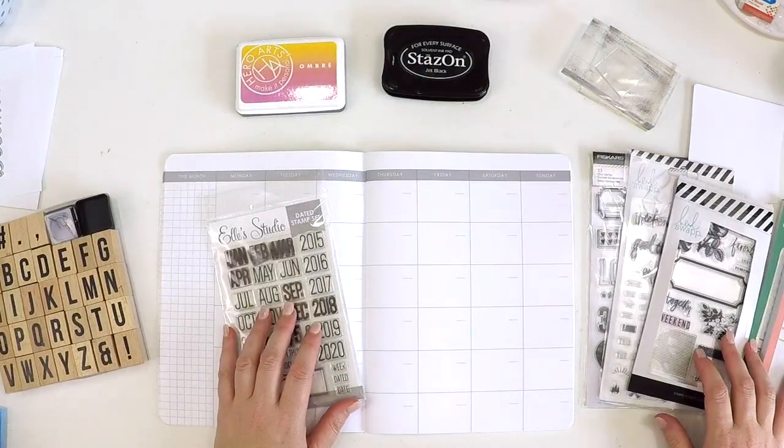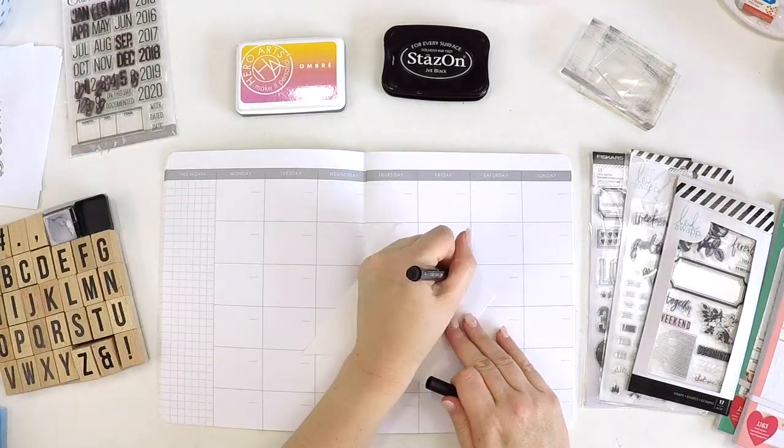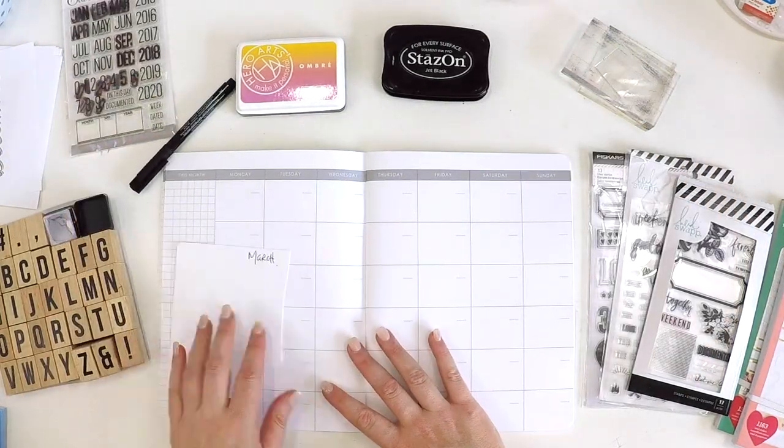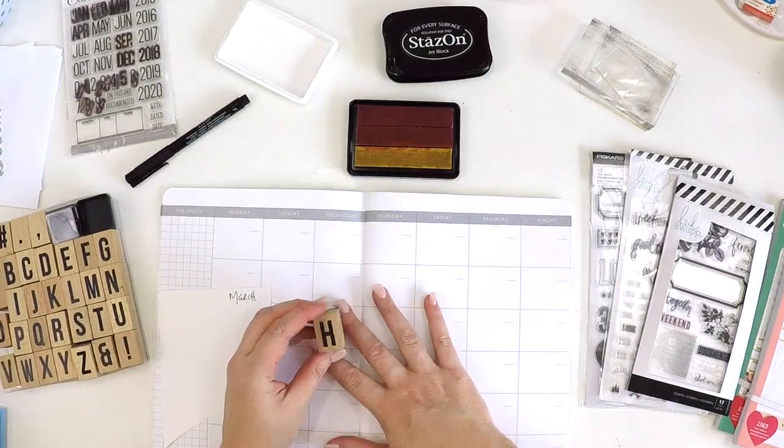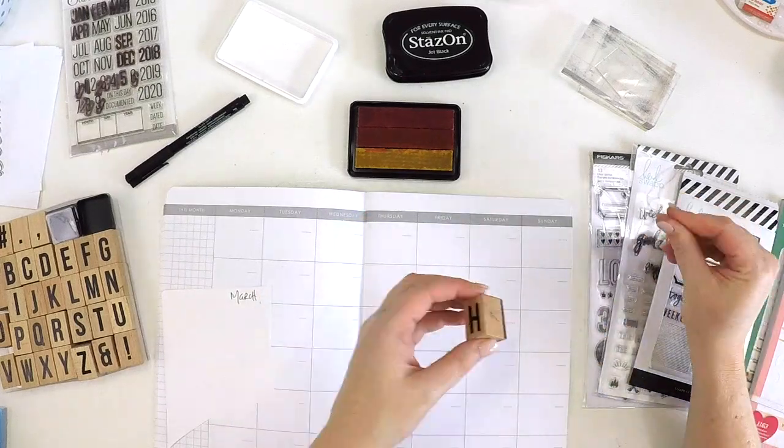That's how I plan with my monthly. I do not do daily, I do not do weekly — I can't keep up with it. It just needs to be a quick reference point for me, so the perfect setup is this setup here.